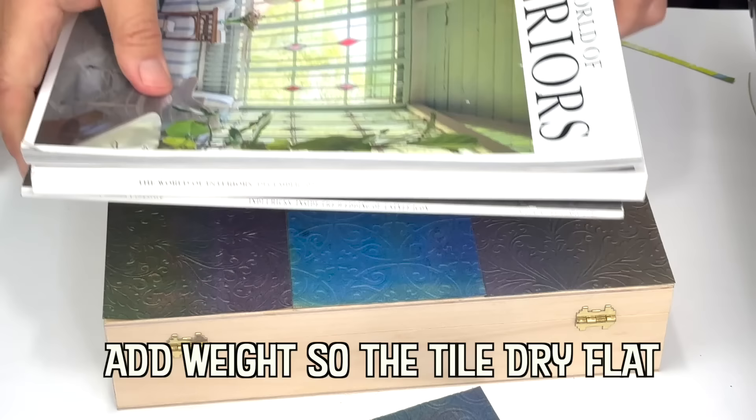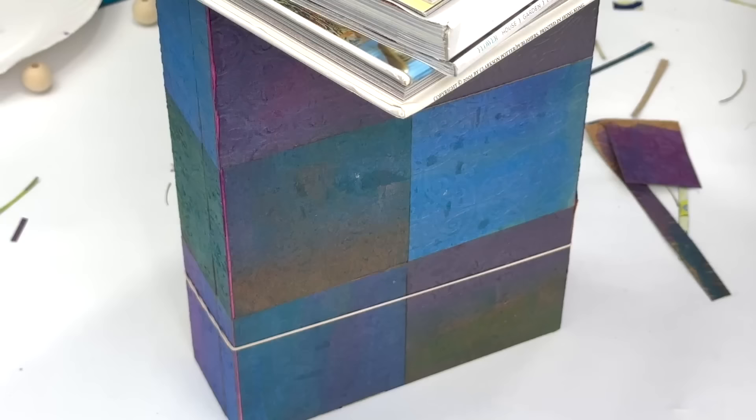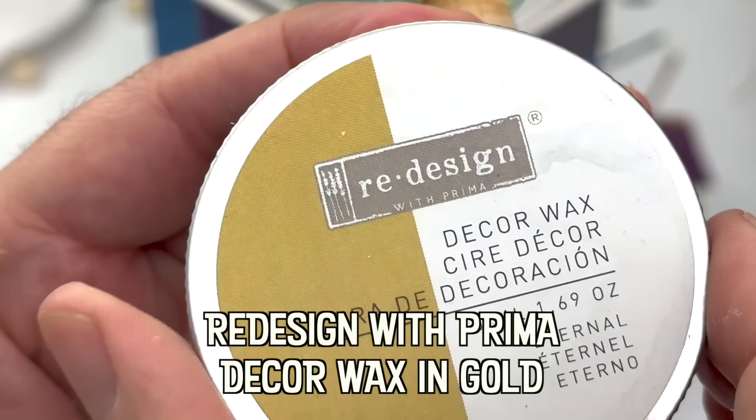Though it's hard to pinpoint who first invented jewelry boxes, history has shown that these unique boxes were a functional tool around 5000 BC and possibly even earlier. In ancient Egypt, jewelry caskets were commonly used by men and women.